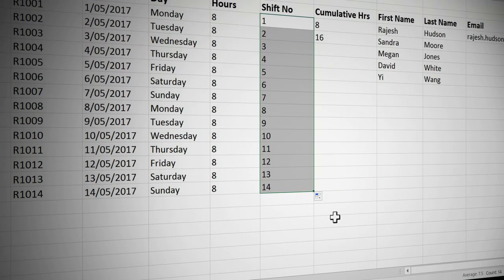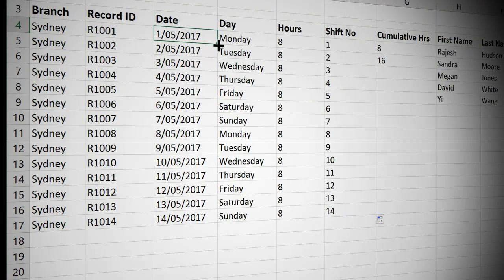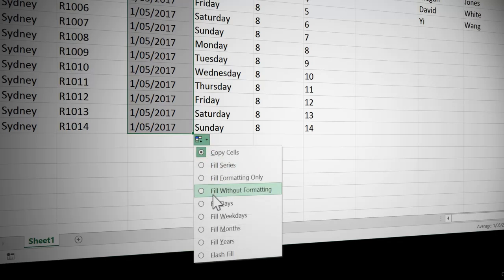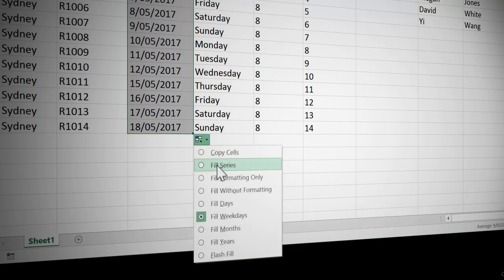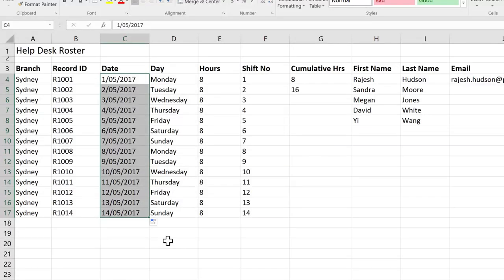Now let's see what options we have for our dates. I'm going to come back to the date, double-click, and have a look at my options. This time it has chosen Fill Series, but I could choose a copy. You could also do something quite fun — Fill Weekdays or Fill Months. So there's quite a rich selection of options.